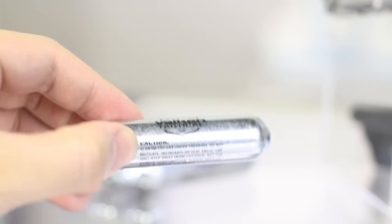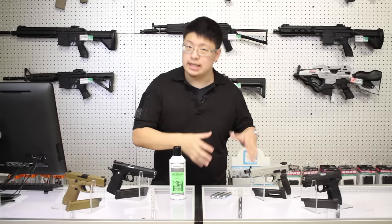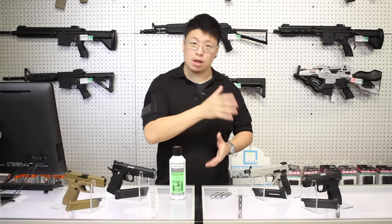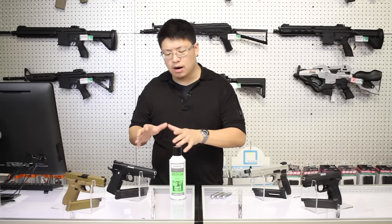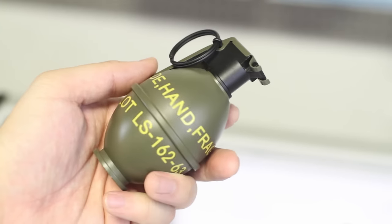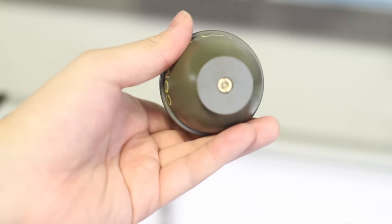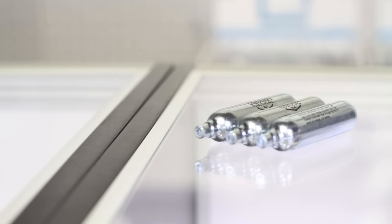On the flip side, CO2 does offer the advantage of portability. If you want everything you need in one handy little case, you can easily store a couple of CO2 cartridges along with your pistol. We do offer portable green gas containers in the shape of pretty nifty dummy grenades, but they're still not quite as portable or hold as much gas as just a couple of CO2 cartridges.